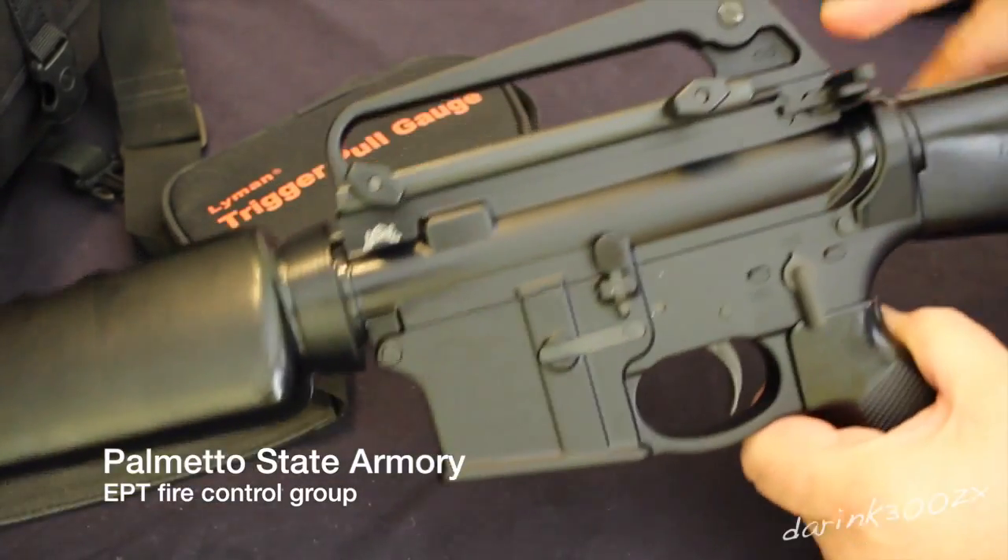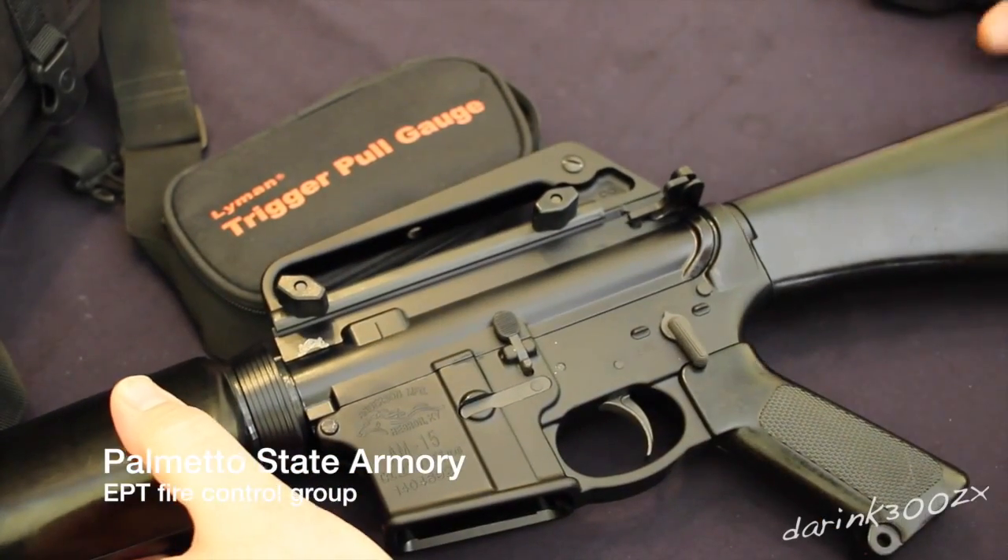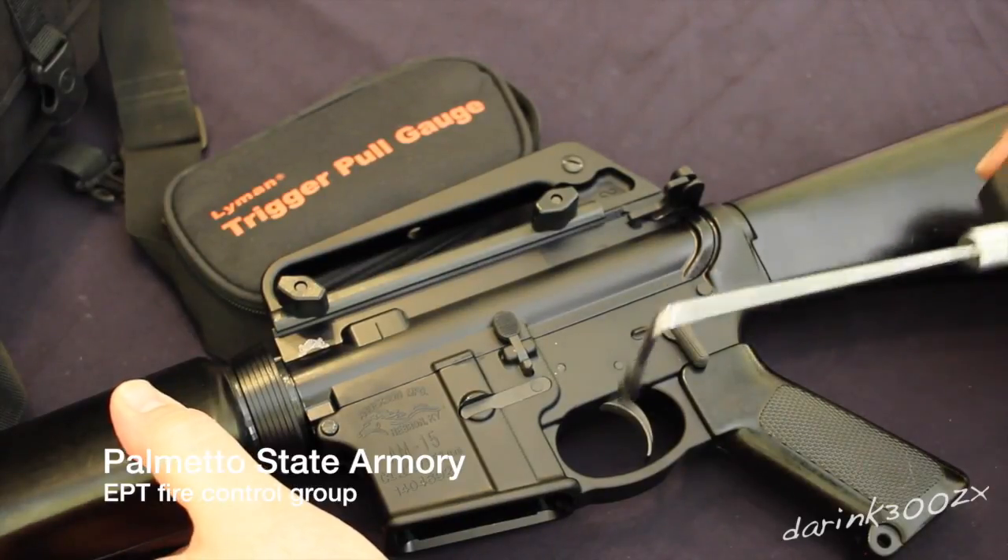Hello YouTube. Today we're going to be looking at the Enhanced Polished Trigger Fire Control Group from Palmetto State Armory.